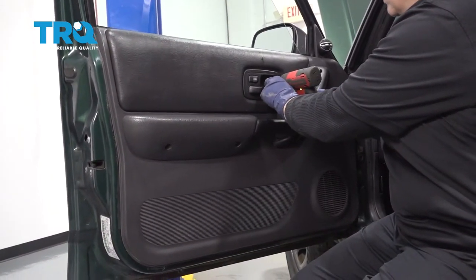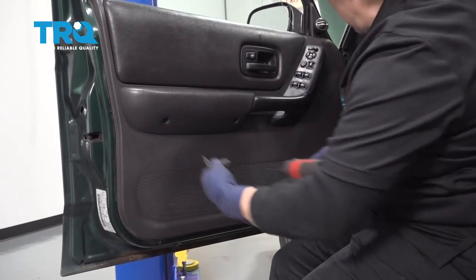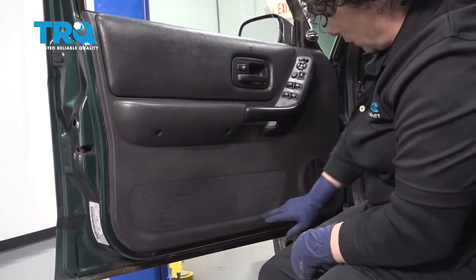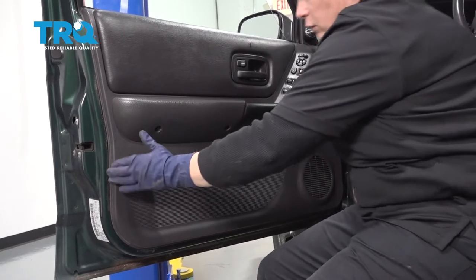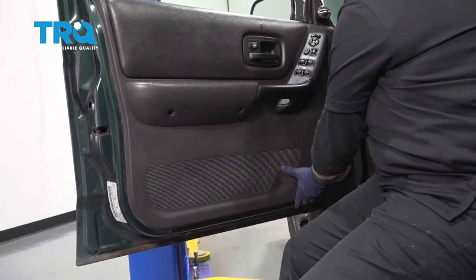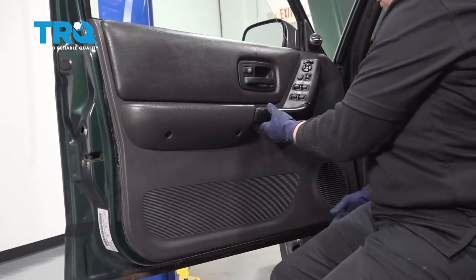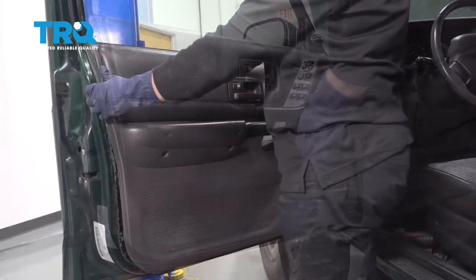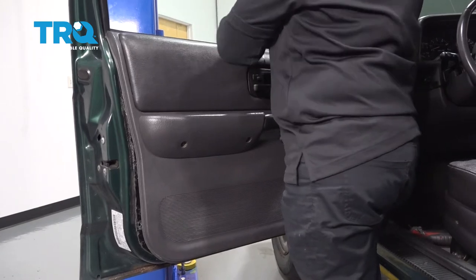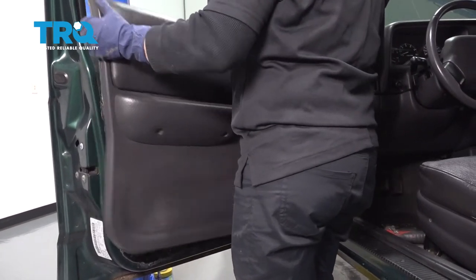Phillips screwdriver. Now you have body trim pieces that go all the way around the edge, so you can use a plastic trim tool or your hand and just grab and pull and have them all pop out. Now you can just grab the panel firmly — it's riding right here on the window trim — so you're just gonna pull up and slide, and off it comes.